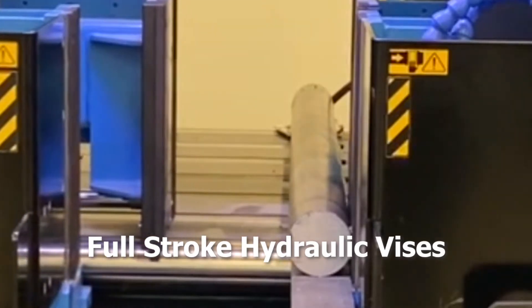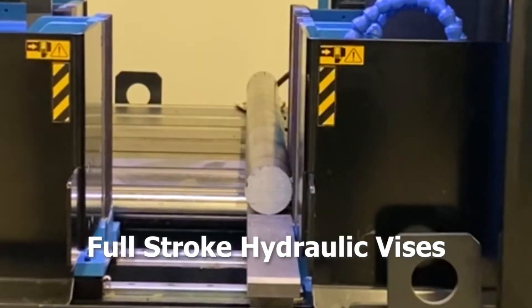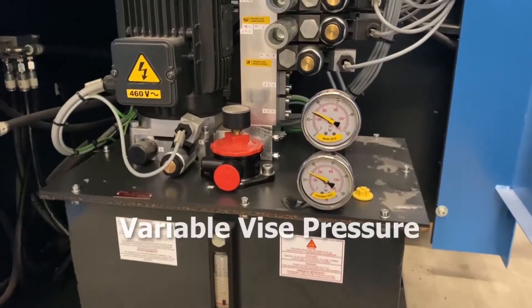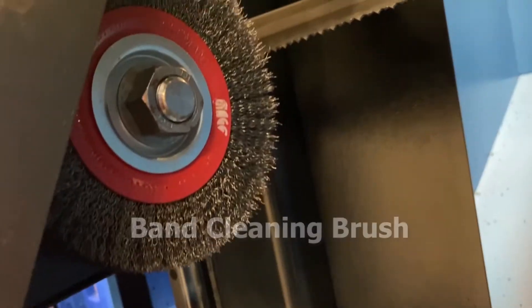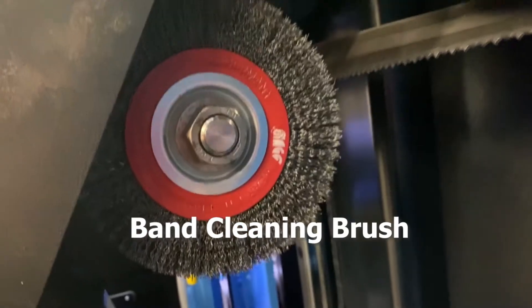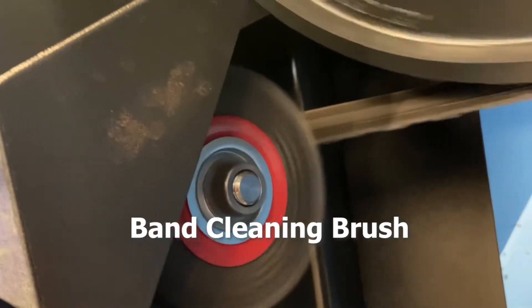Both index vise jaws retract when the vise is opened to accommodate the movement of crooked stock, increasing accuracy and repeatability. Variable vise pressure will prevent distortion in thin-wall tubing and extrusions when clamping. The electric-driven band cleaning brush removes chips from the blade gullets, a feature designed to ensure accurate cuts and extend blade life.